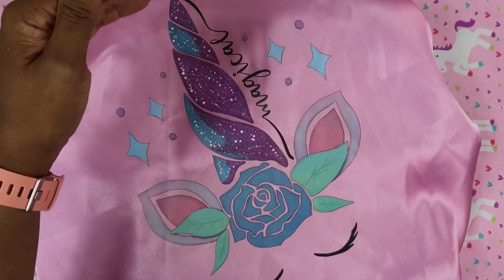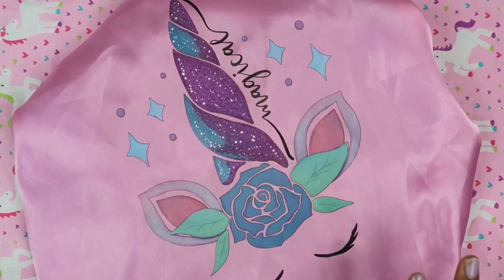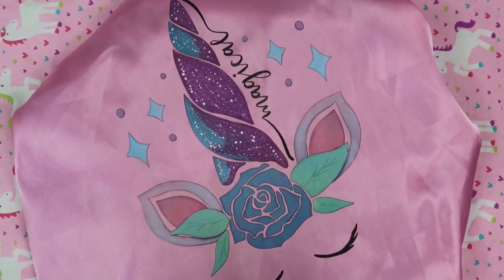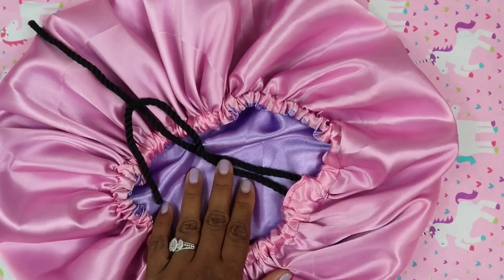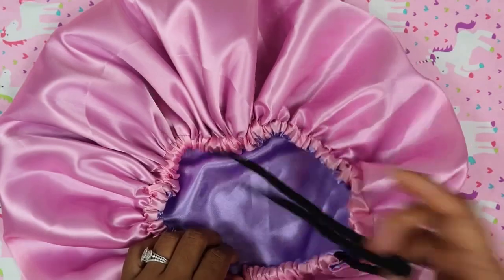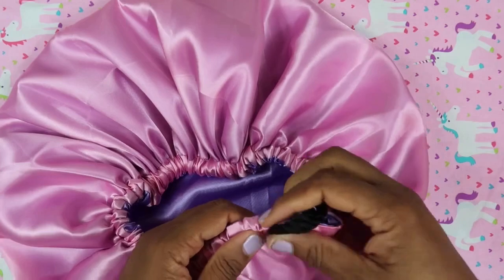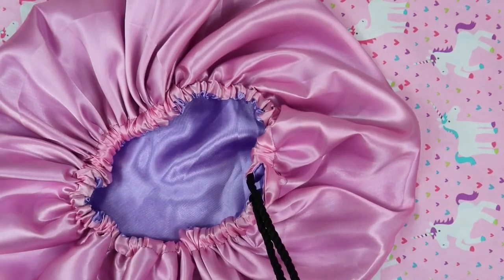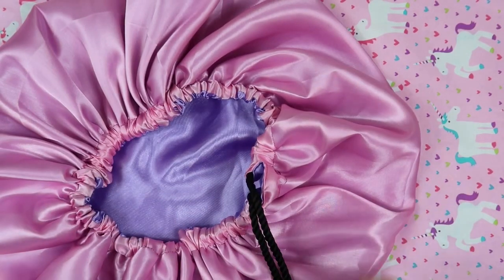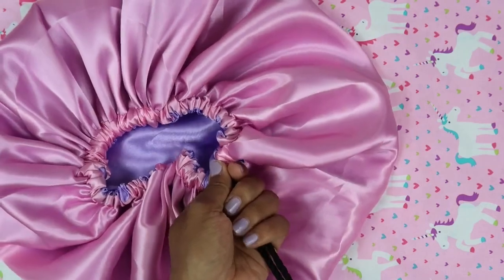I made this in the adult size because the unicorn design is too big for baby bonnets and a little too big for kids size, so these are for adult size only. It comes in soft pink with a lilac inside lining. All adult bonnets are oversized for big growing natural hair and come with both elastic and a drawstring for reinforcement, since elastic can wear and tear over time.